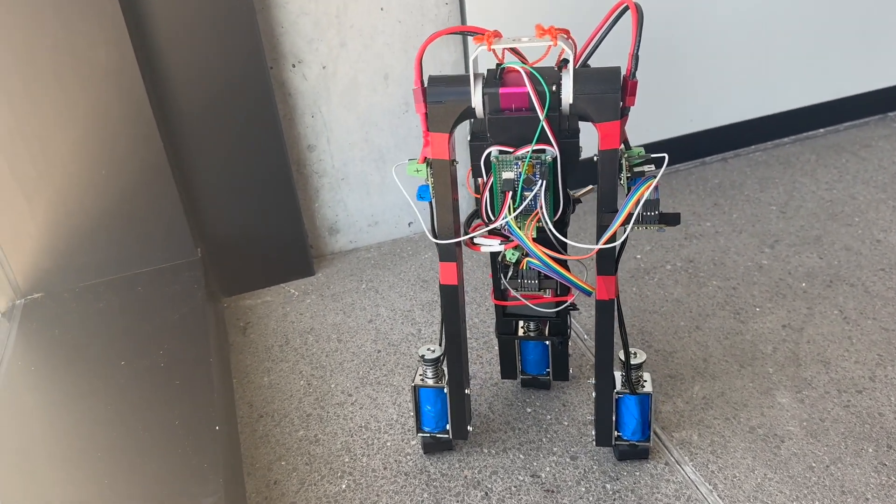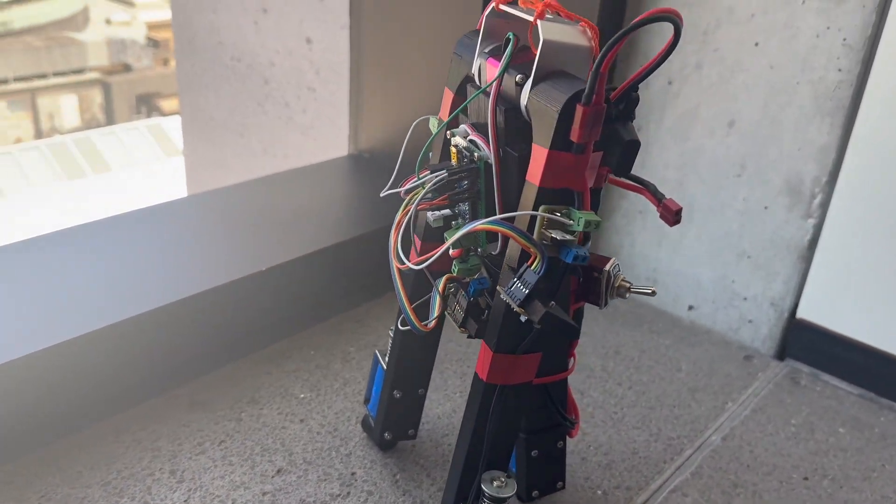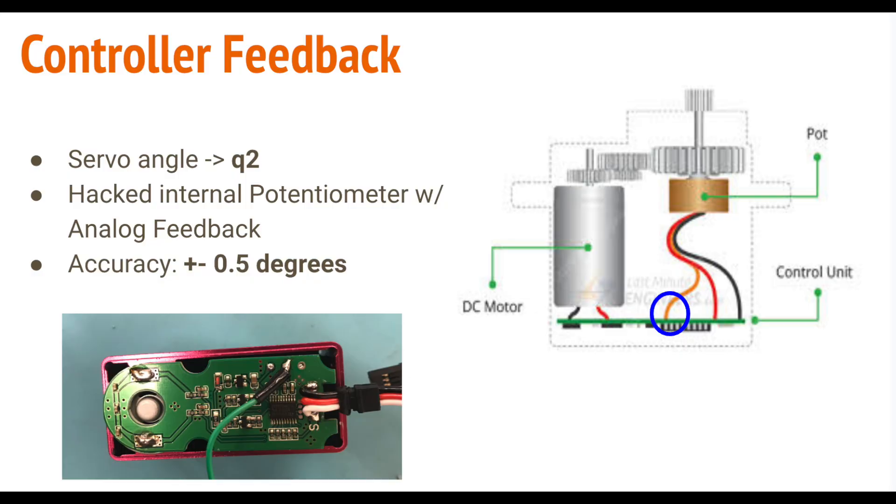For Q2, the angle between the robot's legs, we had to make modifications to our servo motor. Our servo didn't come out of the box with analog feedback, so we had to open it up and solder a new wire to its potentiometer, which allowed us to access a voltage for every angle, and with this, we obtained the angle Q2.